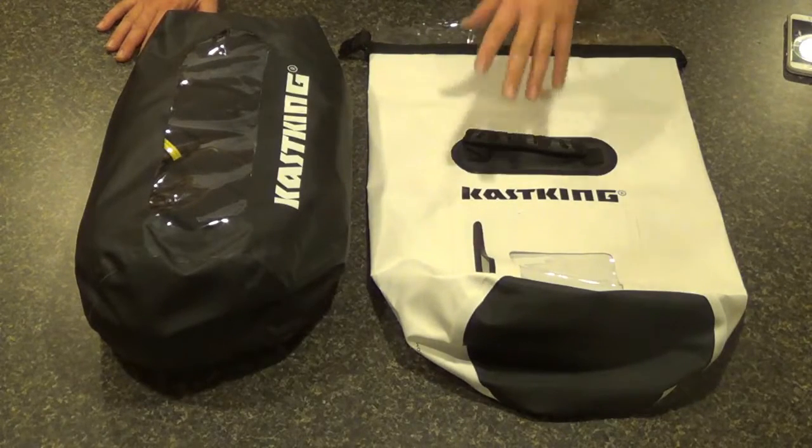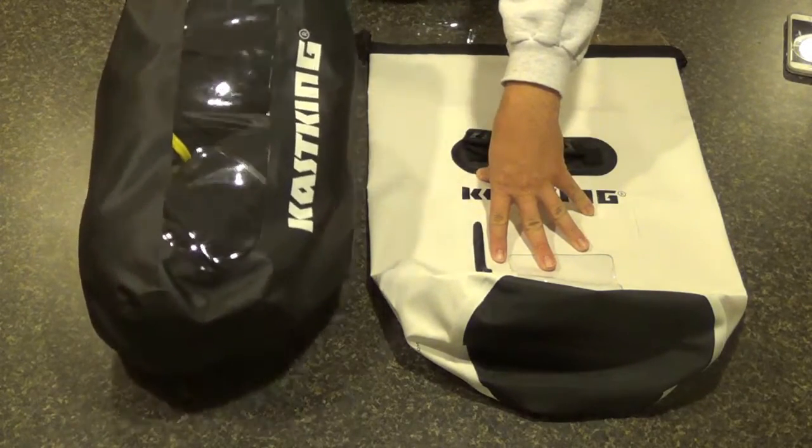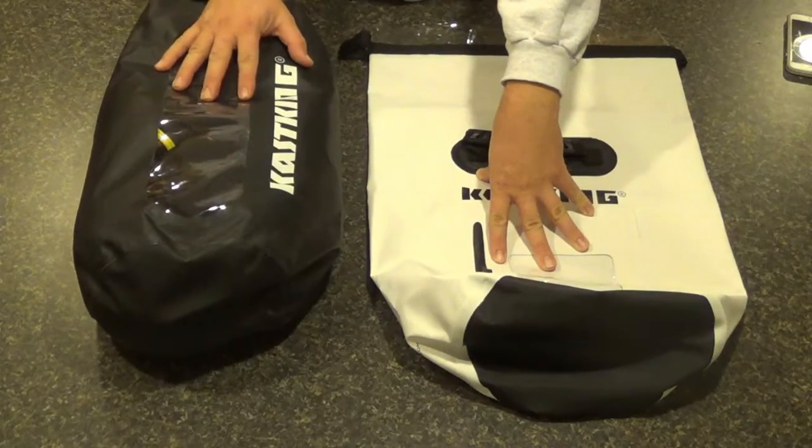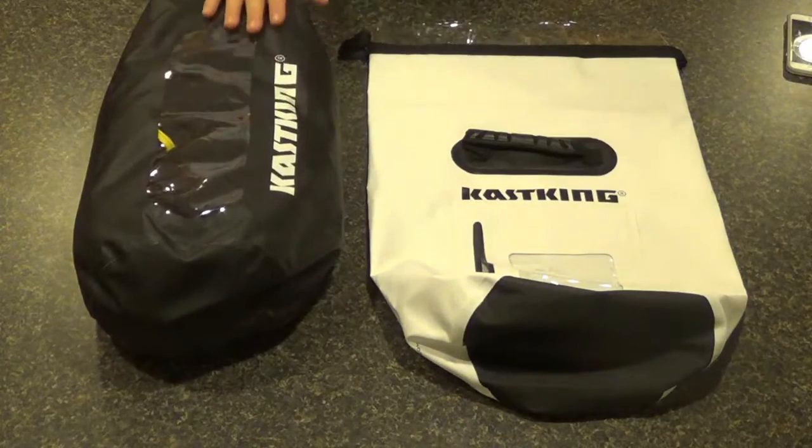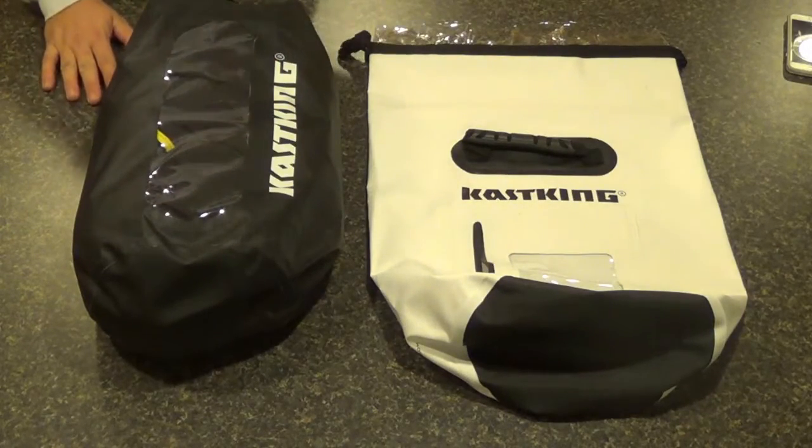You can put camera equipment in these. I use mine for my rain gear. It's perfect for keeping just an extra set of dry clothes.